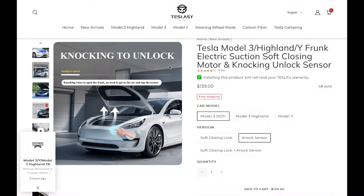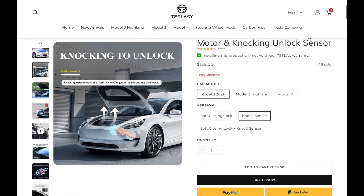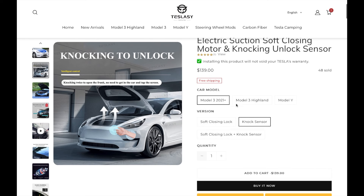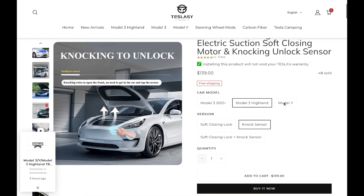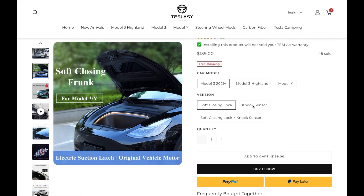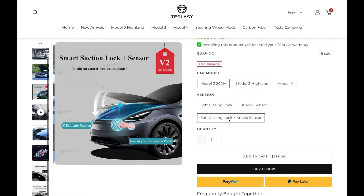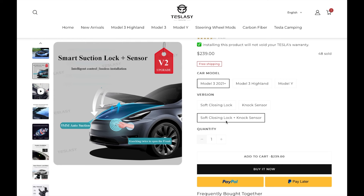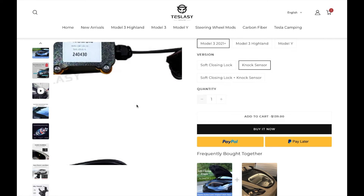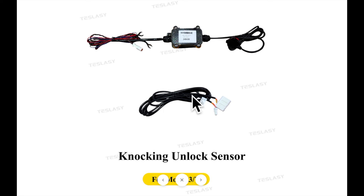You can get the front trunk knock sensor from Teslacy, or teslacy.com. Make sure you select the right option for your car — there's Model 3, Model 3 Highland, and Model Y. You can get the soft close only, knock sensor only, or both. The combined package is $240, and the knock sensor only is $139.